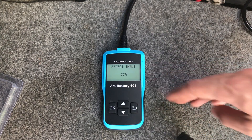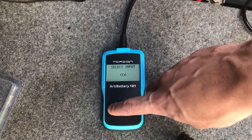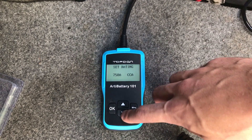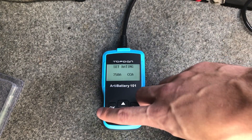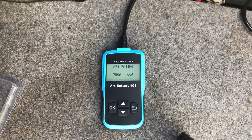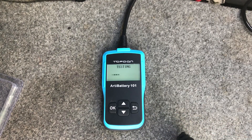Now it asks for the input type — again, find this on your battery or by looking up the model number. I have a CCA rating, so I press OK. My cold cranking amps is around 750, so I set it to 750 cold cranking amps. It's a BMW with a big battery, so it has a lot of cold cranking amps. I press OK and it is now going to test my battery.